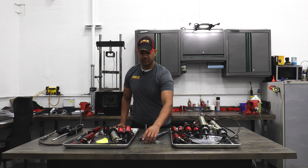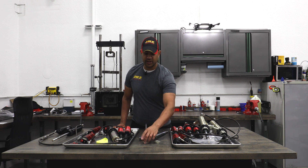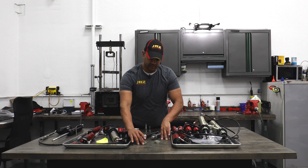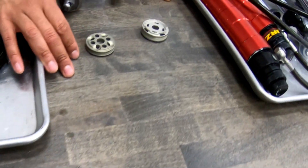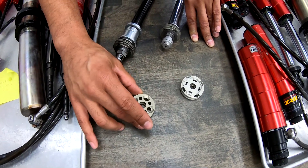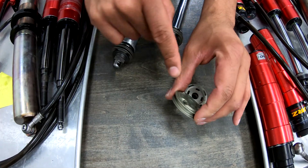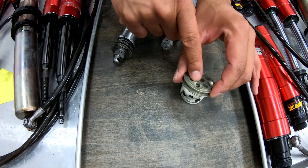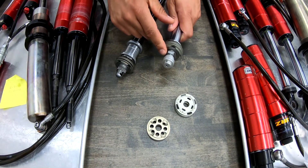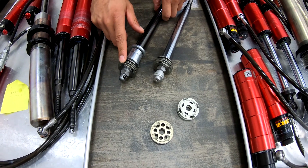That allowed us to design some new pistons and take advantage of that isolation. Here is the standard JRZ piston, which is called the 8060 — very effective, very smooth, very versatile. Here you have the compression surface, here you have the rebound surface, and if you look through the center here, you can see that hole where the oil goes through to approach these bypasses, very similar to what's on the motorsport shaft.